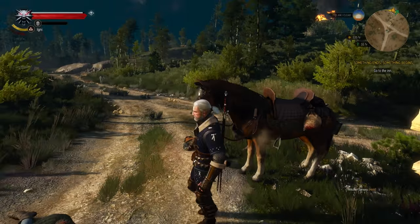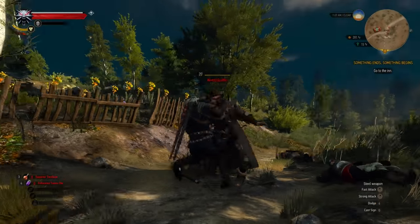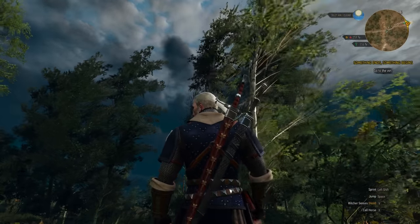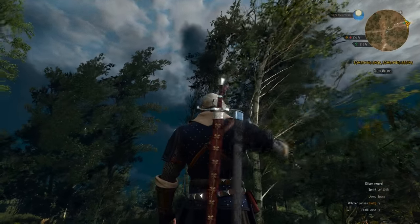Hello everyone. Have you ever wondered how Geralt is able to draw his swords so quickly from his back and also put them back just as quick? The swords are much longer than his hands, so how is he doing it? How come by the time his hand is fully extended the sword is not still in? Well, I'll tell you how — he cheats!